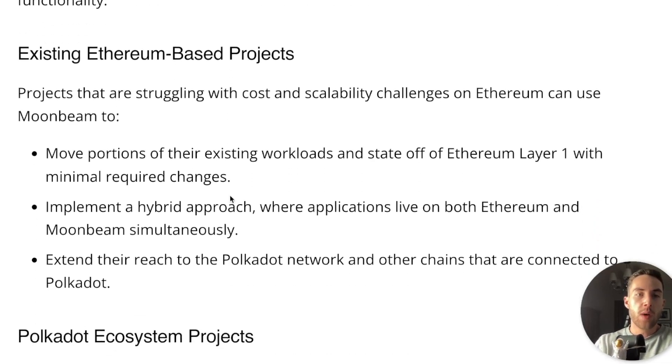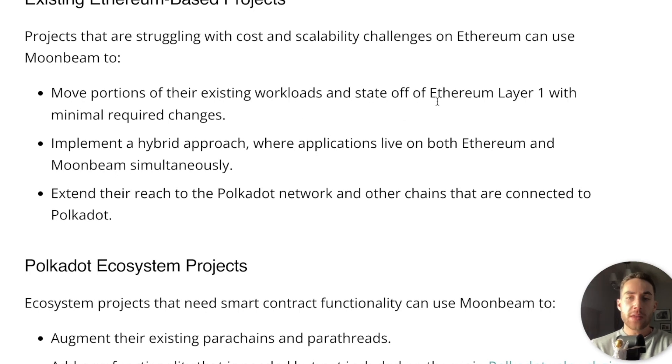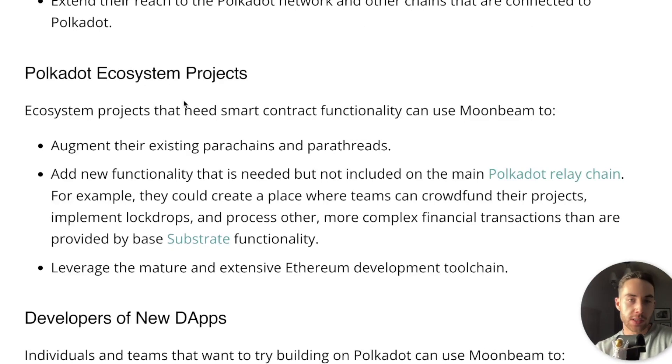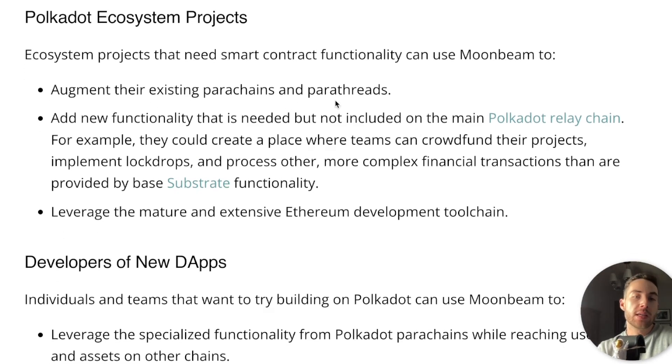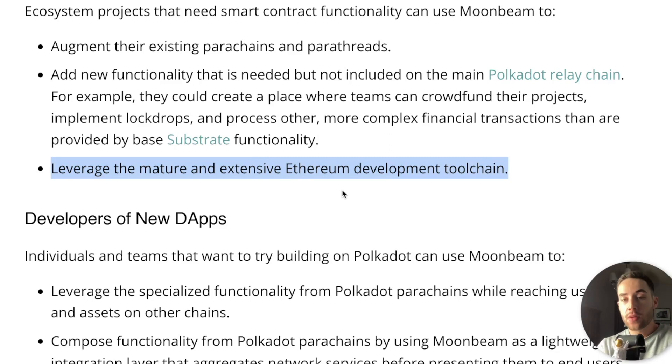Who benefits from Moonbeam? Existing Ethereum-based projects struggling with cost and scalability challenges on Ethereum can use Moonbeam to move portions of their existing workloads and state off Ethereum layer 1 with minimal required changes, implement a hybrid approach where applications live on both Ethereum and Moonbeam simultaneously, and extend their reach to the Polkadot network and other connected chains. For Polkadot ecosystem projects, Moonbeam can augment existing parachains and parathreads, add functionality not included on the main relay chain — for example, crowdfunding, lockdrops, and complex financial transactions — and leverage the mature Ethereum development toolchain.